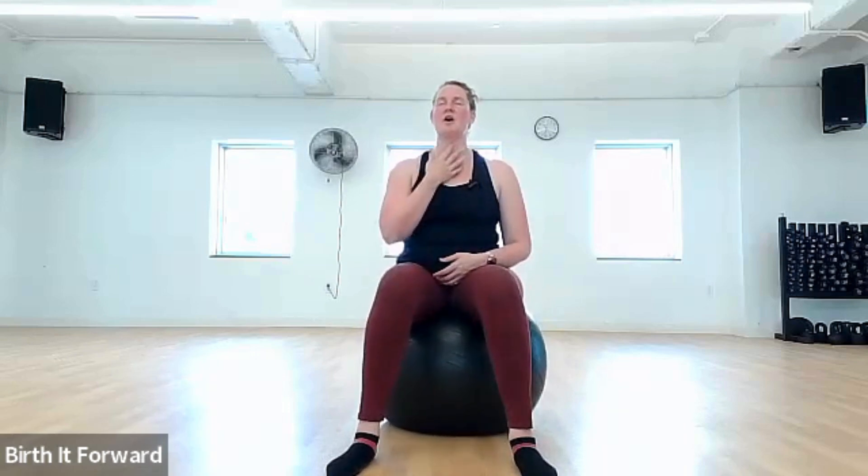Just keep that rocking motion. Breathing deep, connecting to baby, getting that breath all the way down to baby. Visualize your body opening, making space, providing space for baby to come down and meet you. Keep that breath work going all through our movement. Rocking forward and back, keeping our face relaxed and calm, keeping our shoulders down and relaxed. Relax your jaw, allowing your body to release all the tension.